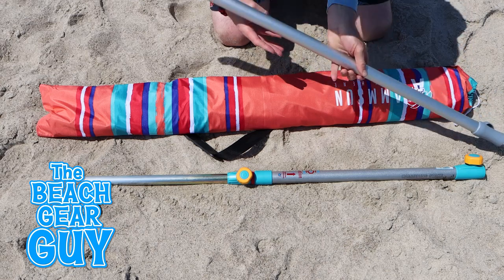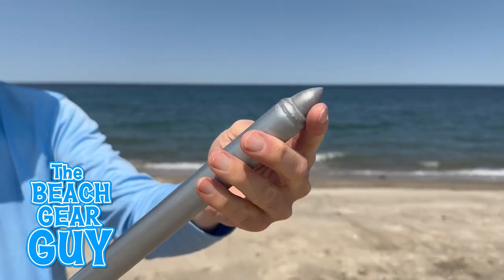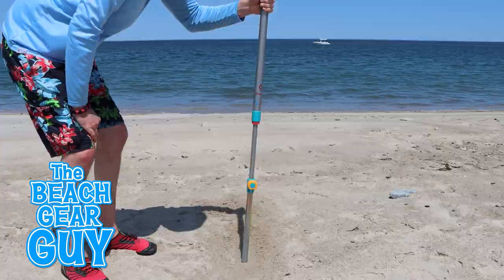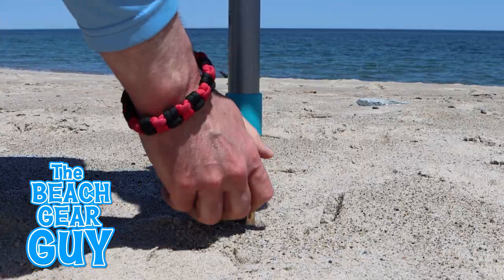The hammering stake is actually a replacement for the beach umbrella base pole. I was really eager to set it up because I wanted to see how the 17-inch nail would stay in the sand. And so did Stanley the Seal. Just hammer it downwards until most of the nail is in the sand, and then tighten a knob.